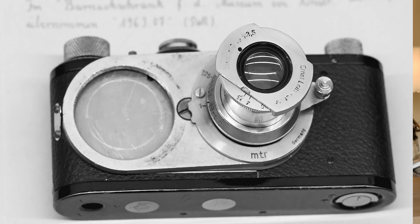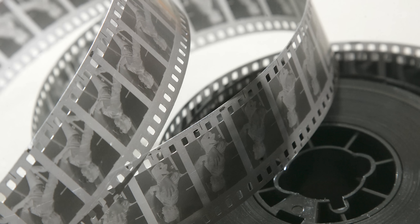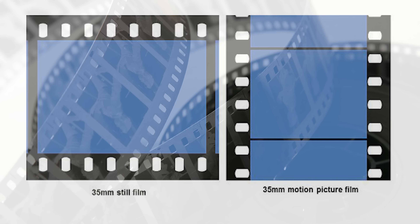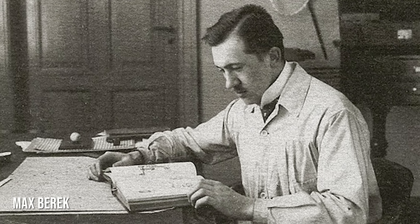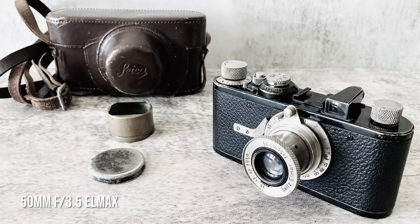What he discovered was that you could actually take still photos with this small camera. It was easy to carry, and nobody noticed because nobody had seen a small camera like that. He made a decision that instead of two small frames of film for moving pictures, he would combine them into one bigger frame. With high quality optics and a perfect 50mm lens, it was possible to get into the idea of small negatives, big print.